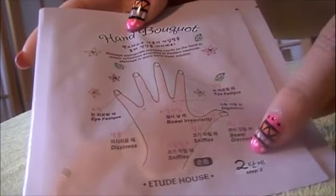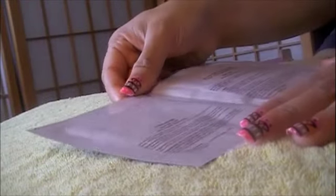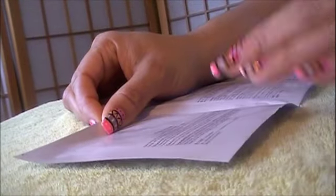It gives you some tips on where to massage. Let's open this up so you can see what it looks like. The cool thing about this is that it has shea butter in it, and I really love shea butter because it moisturizes so well. And it also has aloe in it.